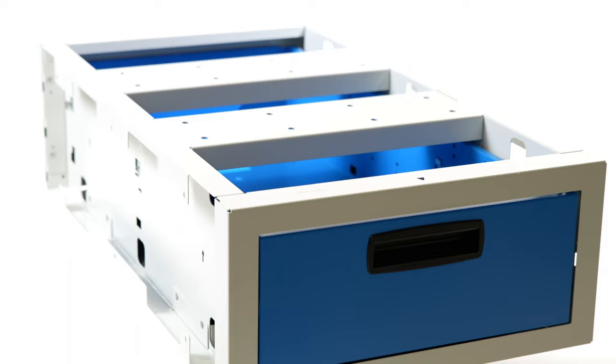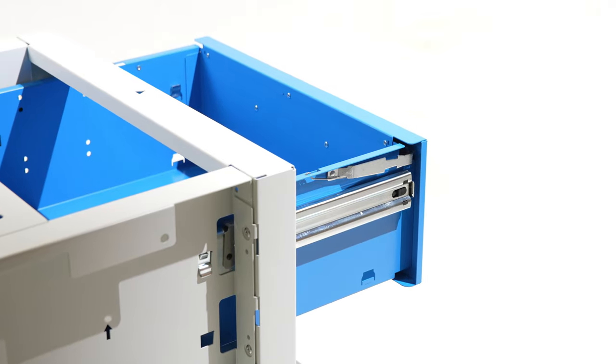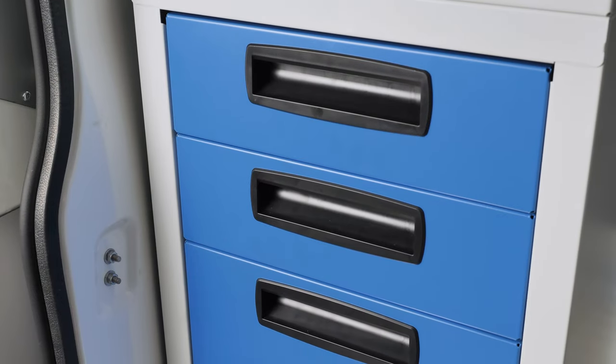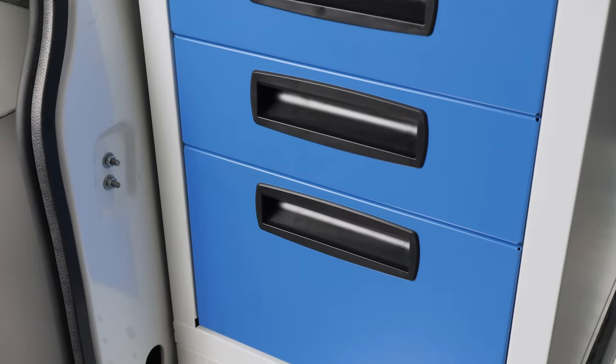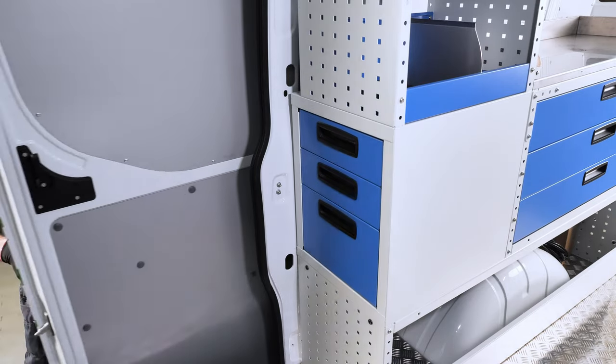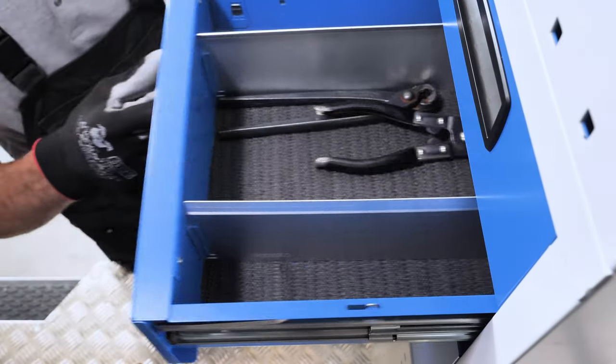The Ultra system also includes larger drawers with lengths of 70, 95, 120 and 135 cm for use in underfloor drawer systems. Finally, the Synchro catalogue includes sideways opening drawer cabinets for installation at the van's side door. These cabinets can contain 2, 3 or 4 drawers.